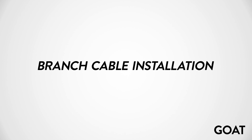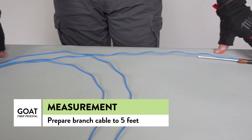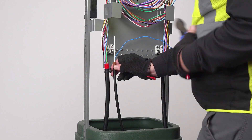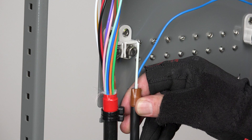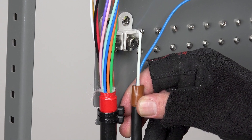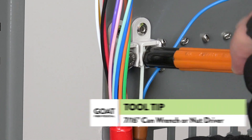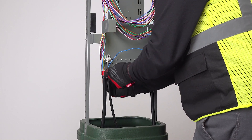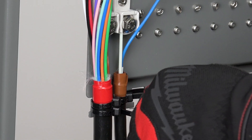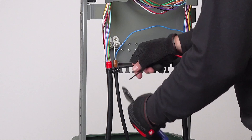Let's look at the steps for installing a branch cable in the GFP 12 GOAT fiber pedestal. For this demo, we've already prepared our lateral or branch cable to a length of 5 feet. Cut the strength member to length using side cutters. The branch cable needs to be high enough so the buffer tubes are not crushed when you attach the cable ties. The strength member is placed under the bolt and washer of the CTM attachment and tightened using a 7/16 inch can wrench. Next, two cable ties are added to secure the branch cable to the cable tie down point. Trim the loose ends of the cable ties at the knuckles using your side cutters.